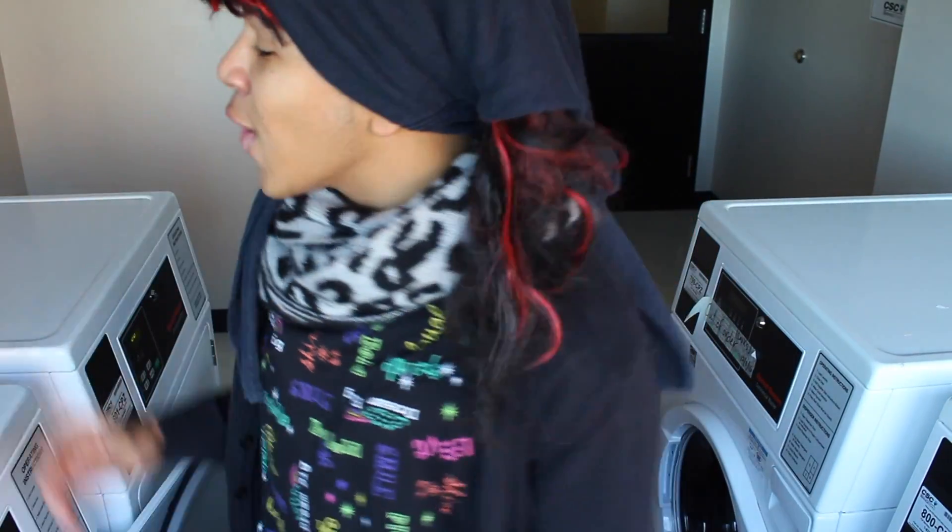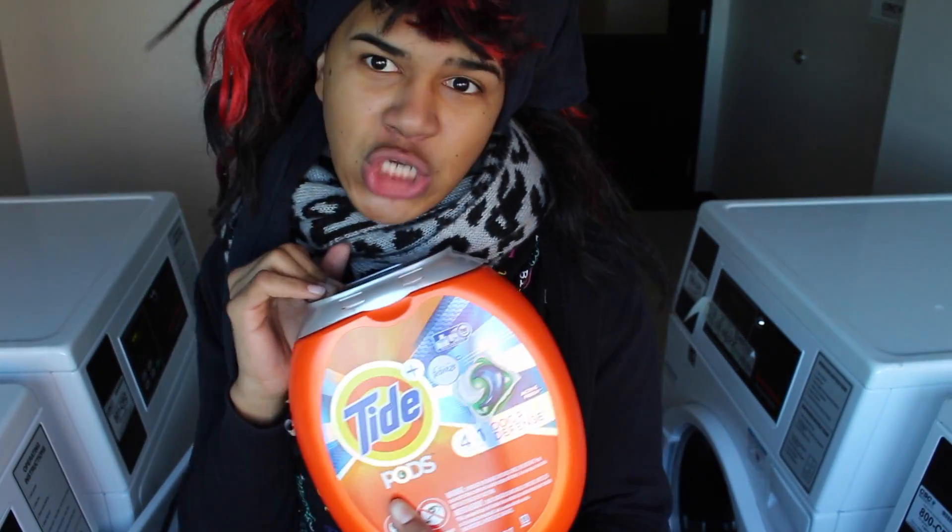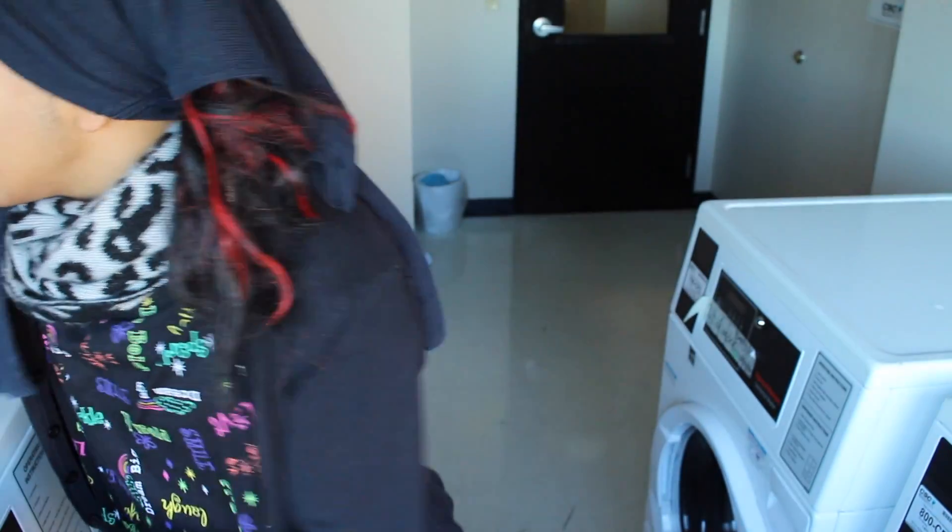Remember that you also need the things you're gonna use, such as detergent pods. And suavitel! So if you're working at suavitel and you wanna give me money, please give me money too!